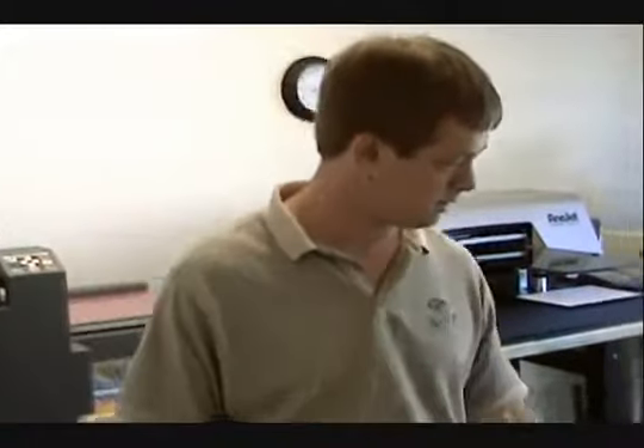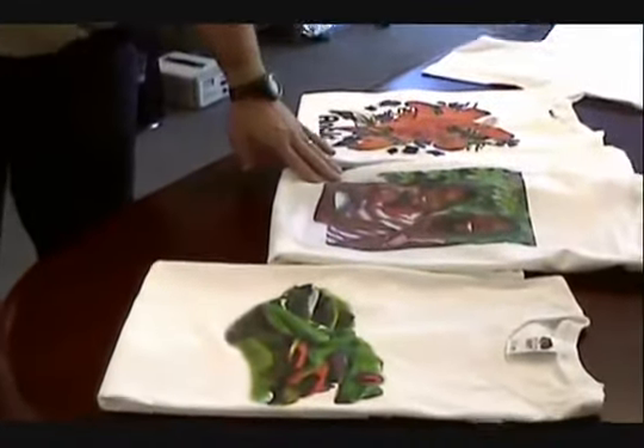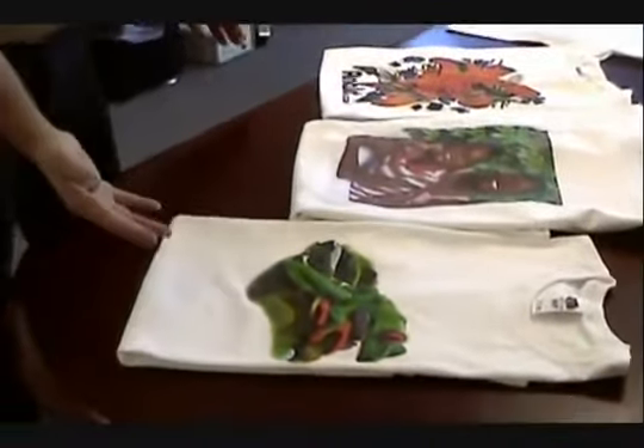Hello, I am Ron Millinger with Integrity Print Supply. We are going to show you the Enerjet 125 today. It does t-shirts. We're going to show you printing on white t-shirts. It does photographs and very vibrant colors.